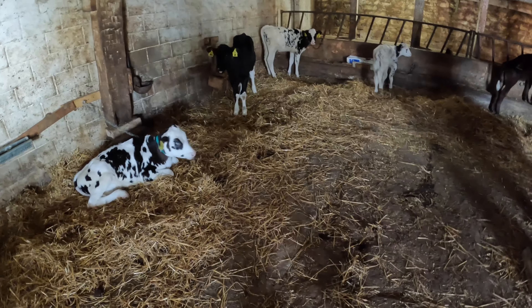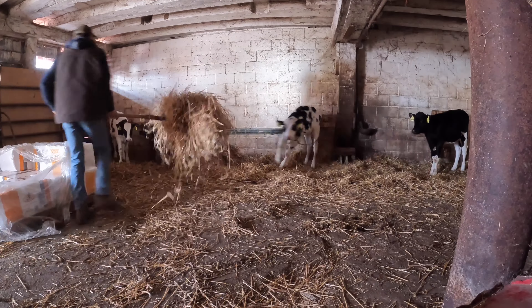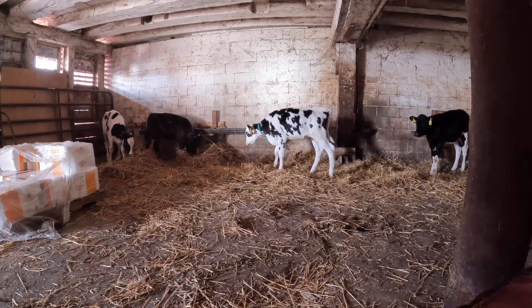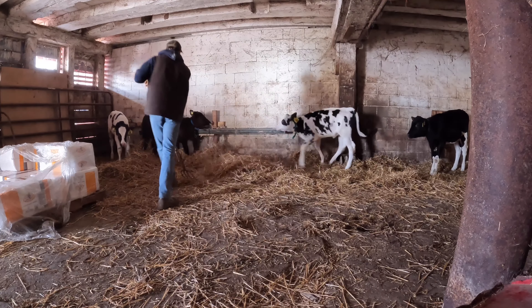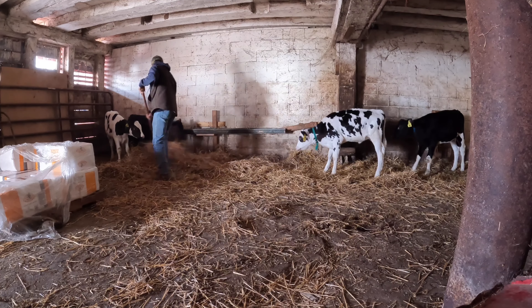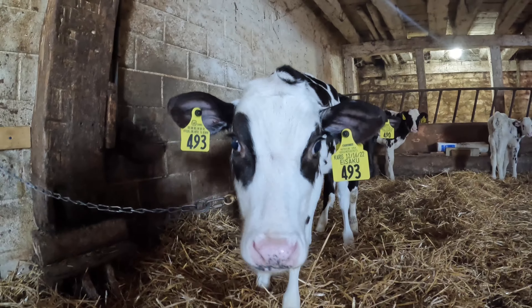I want to get these calves bedded up. I mean it's not dirty but it's good to add straw so they can nestle down in it. Happy calf.